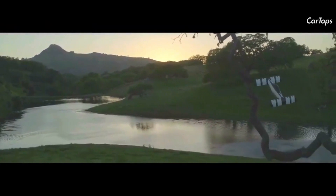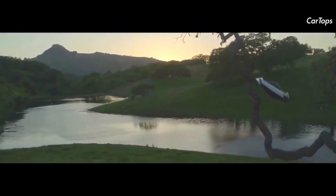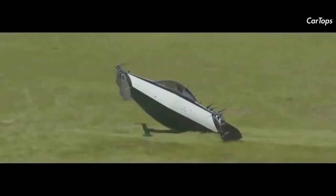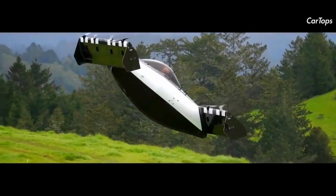According to Opener, the BlackFly prototype has flown more than 23,000 miles and more than 2,300 flights with a full payload since first flight in August 2014. The full-length propulsion system has completed 40,000 flight cycles.